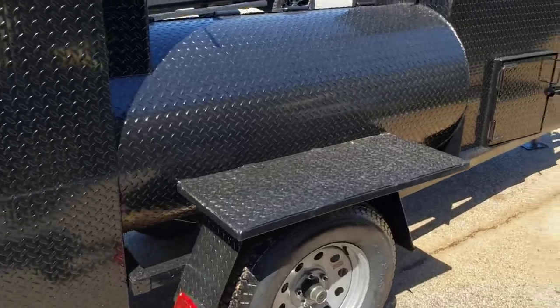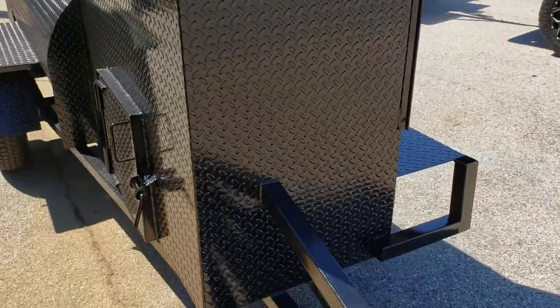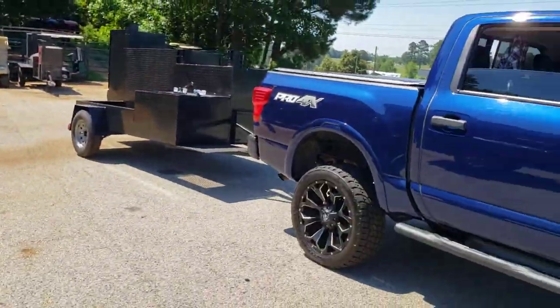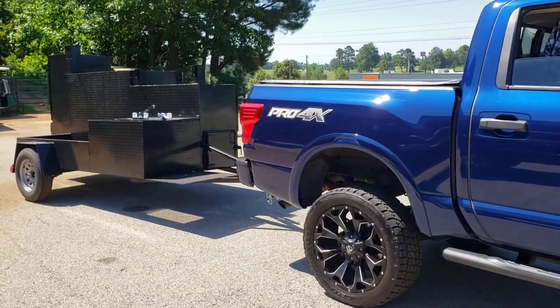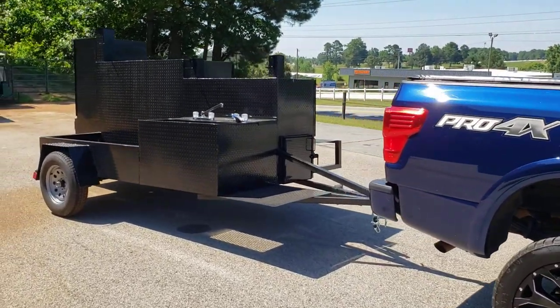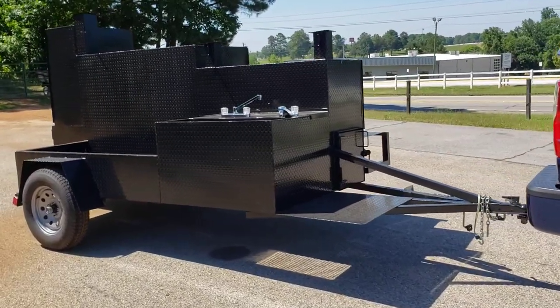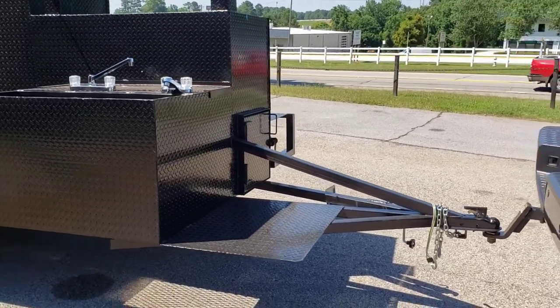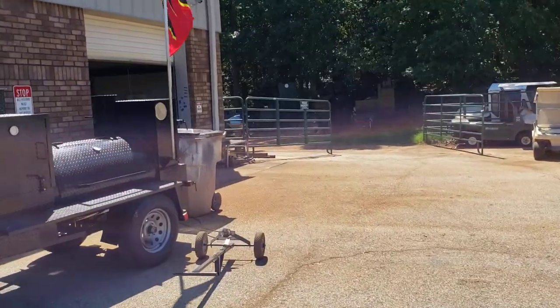Happy Father's Day to everybody out there. Why don't you give your father a Father's Day present of a new barbecue smoker grill trailer? This one is going out here — this is a Mega Godzilla and we're going to weld on the big four-gallon double deep fryer on the front. This one's going out in about an hour.